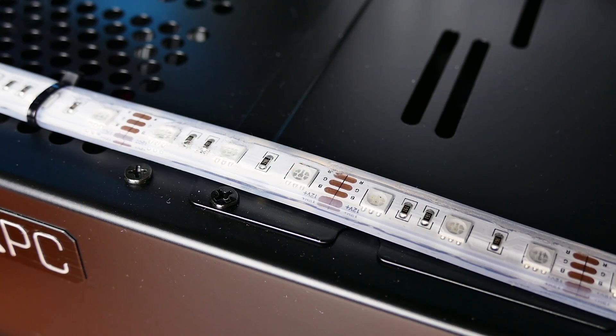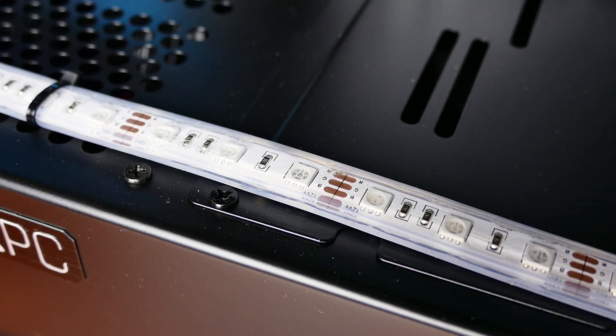I must say, however, that this is an awkward place for an LED strip, and zip-tied to the basement at that.